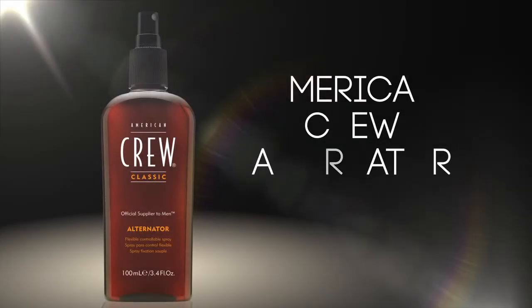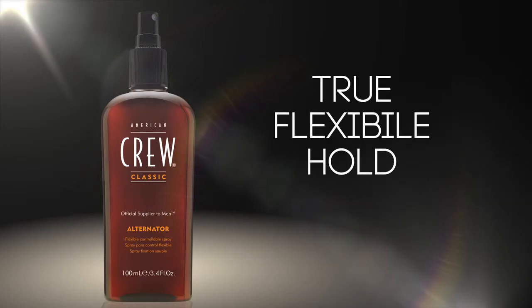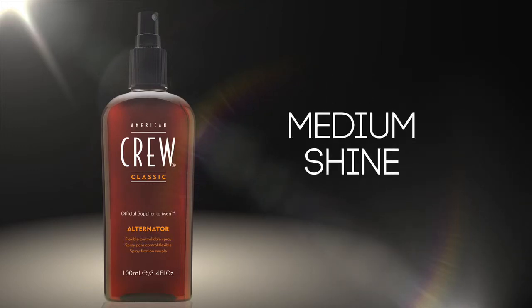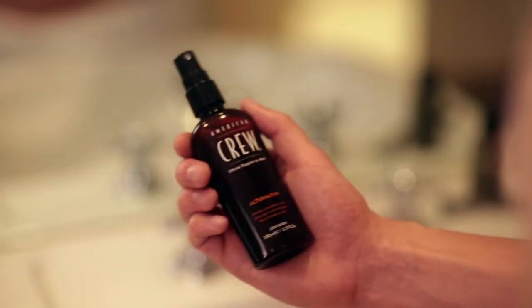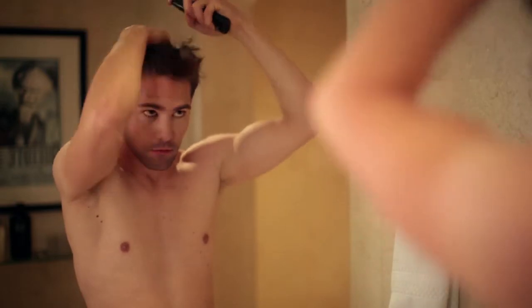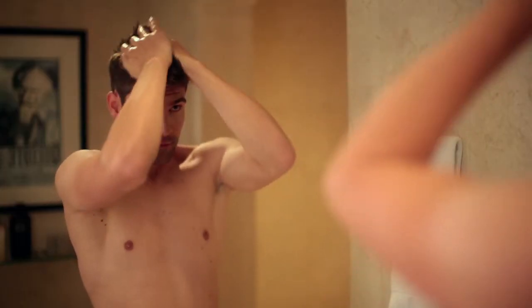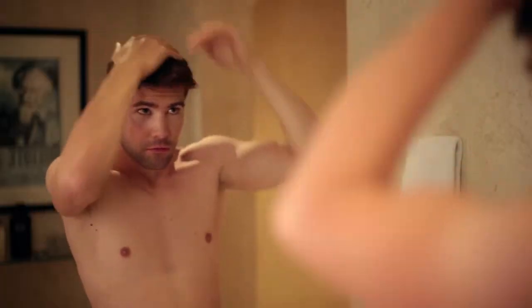American Crew Alternator offers ultimate control of your image all day long with true flexible hold and medium shine. Apply Alternator on barely damp or dry hair once in the morning and style your hair. Alternator lets you readjust your hair anytime to create the image you want.